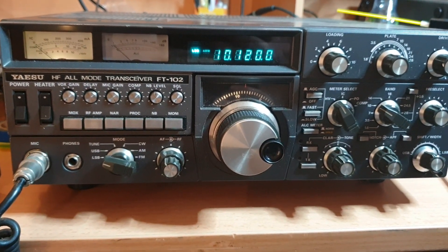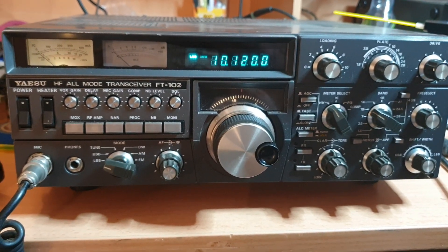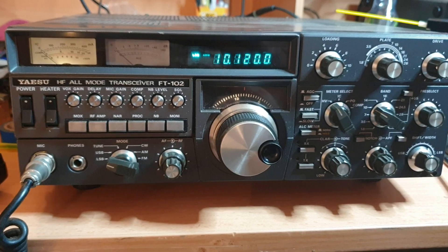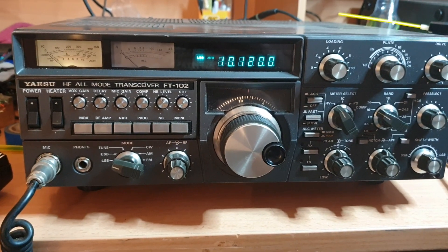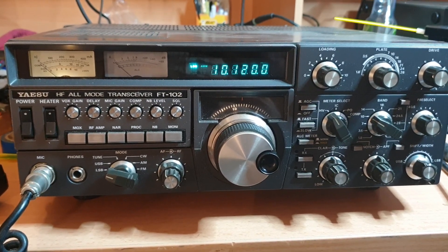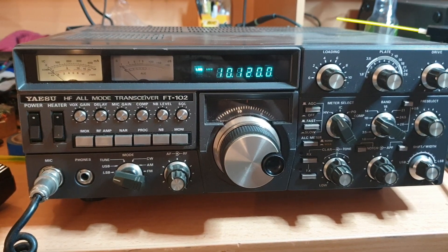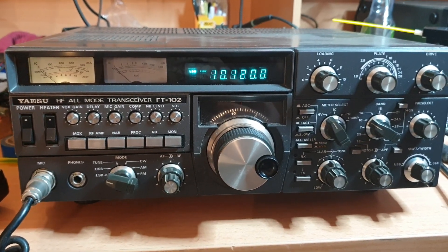I'll put it up on the usual spots we list these things on. If it moves as fast as everything else at the moment — things are really busy, which is good. I just want to clear some space and make a bit of room. 73s — one FT-102, maybe for you, maybe not. All the best, cheers.